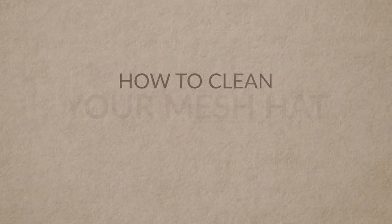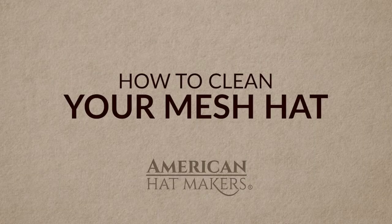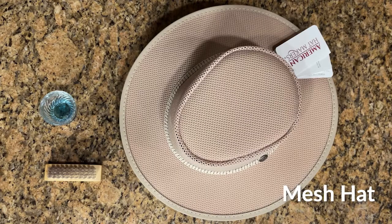Hello and welcome back to the American Hat Makers. Today we're going to talk about how to clean your mesh hat. It's actually really easy. You're gonna need your hat, a brush for any tough stains, dish soap, and water.